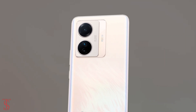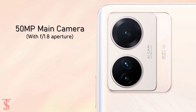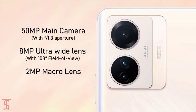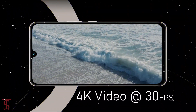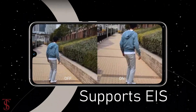As per the optics, the Vivo S15e supports a triple camera setup under the circular ring at the top left corner that includes a 50MP main camera with f/1.8 aperture, plus an 8MP ultra wide-angle lens with 108-degree field of view, and a 2MP macro lens with f/2.4 aperture. The rear cameras can capture up to 4K videos at 30 frames per second with electronic image stabilization support for anti-shake video recording.